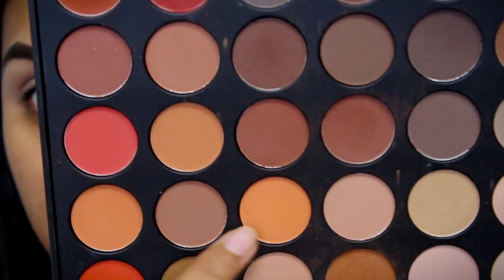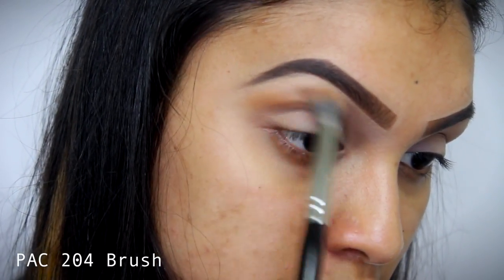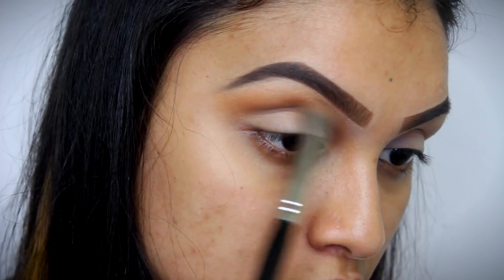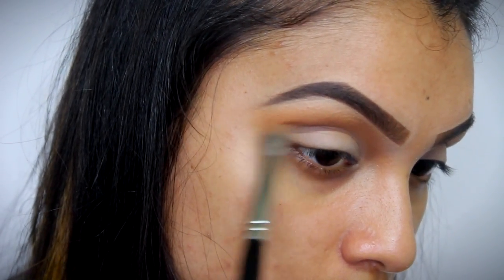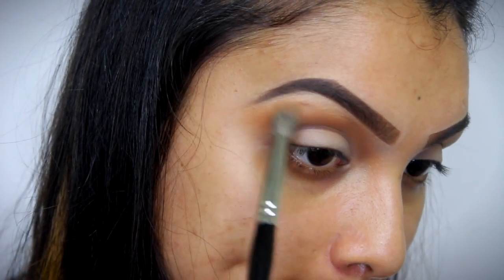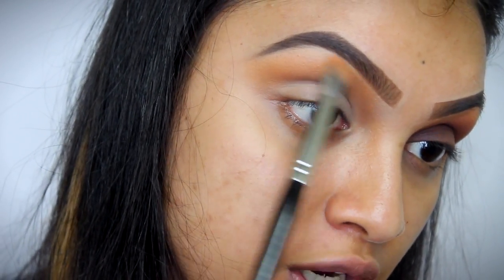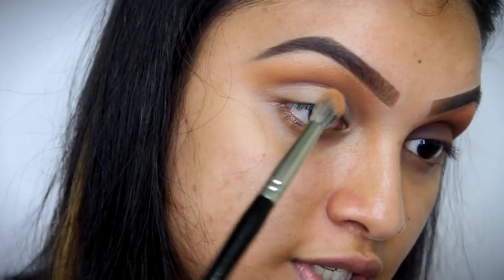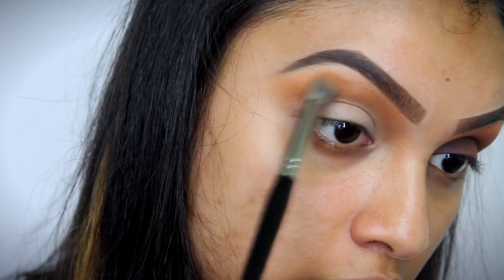I'm going to start off with my transition shade, which is going to be this color right here. I'm going in bendy wipe motions and circular motions as well, getting the eyeshadow right in my inner corners. Once you've done that, I'm just picking up a little bit more and applying the shade right near my eyebrow region, leaving this part empty so that there is space to highlight, and just shading the inner corners.